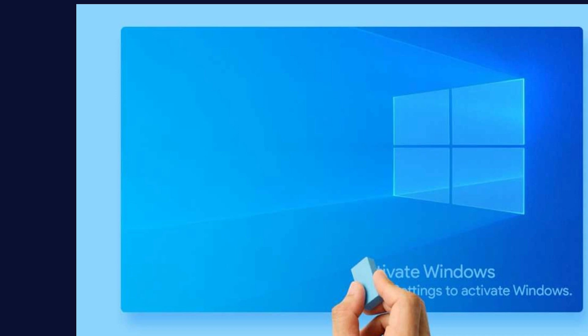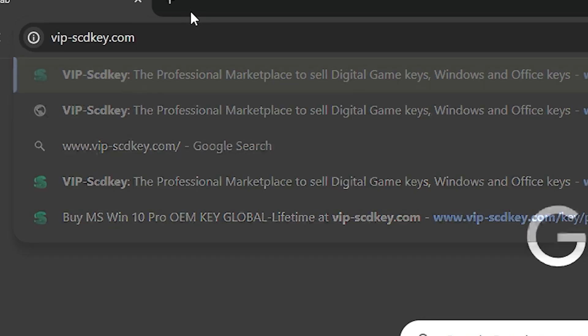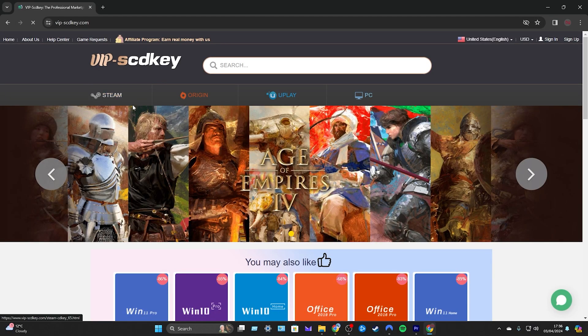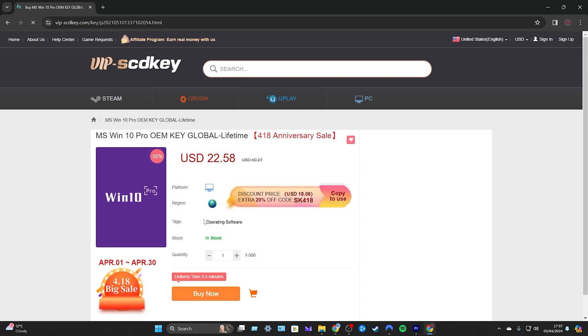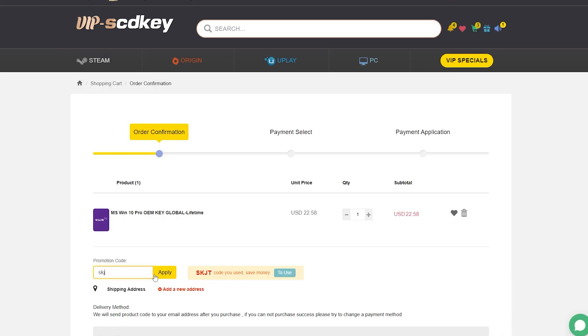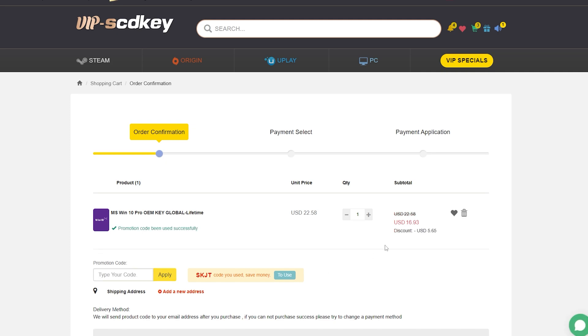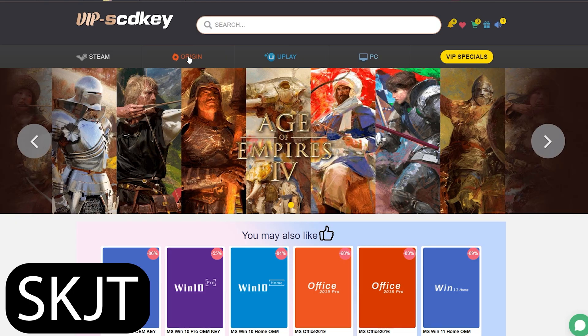So today's sponsor is VIP SCD Key. Head over to vip-scdkey.com where you can get everything from Steam, Origin, Uplay and even PC keys. The Windows 10 Pro global key comes in at $22.58, but with the discount code 'skjt' it drops to $16.93. Windows 10 global also allows a free upgrade to Windows 11. Check the links in the description for all these deals.